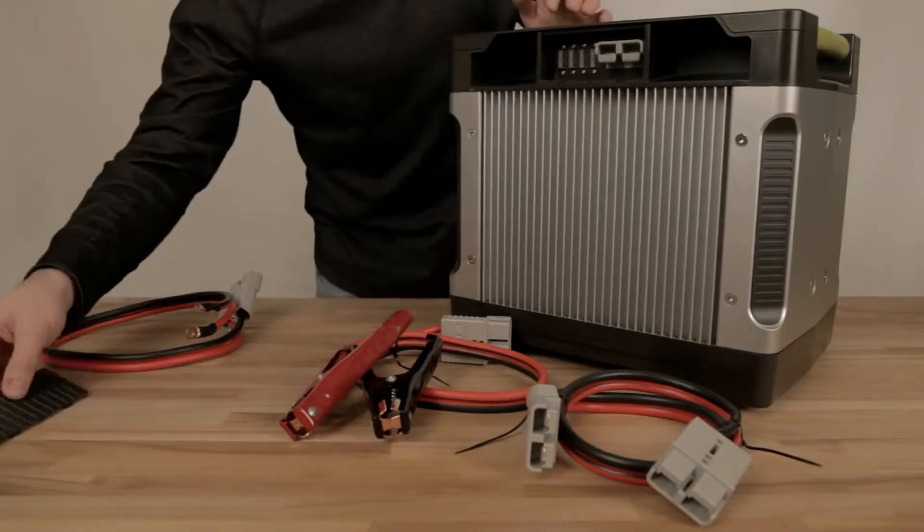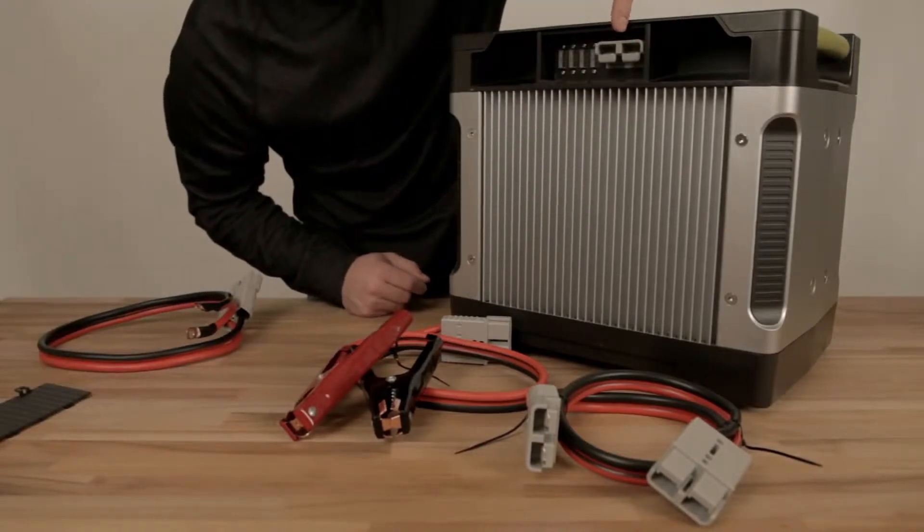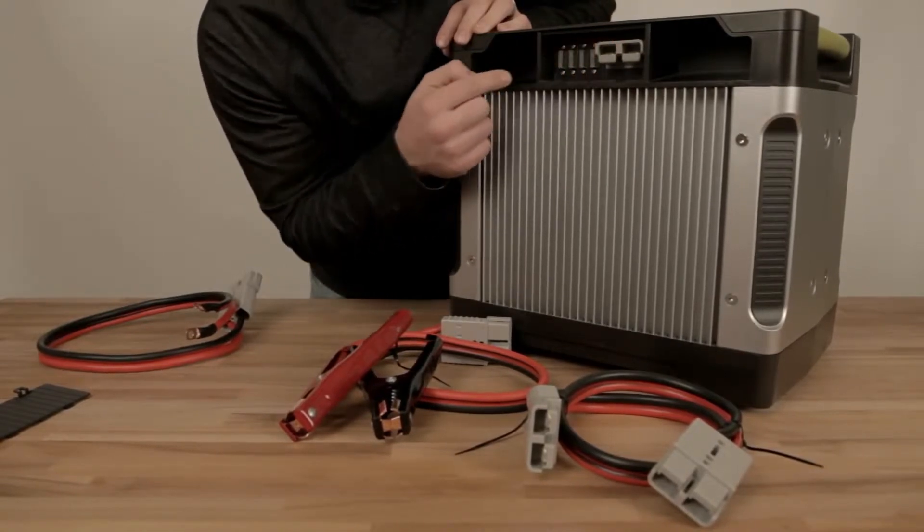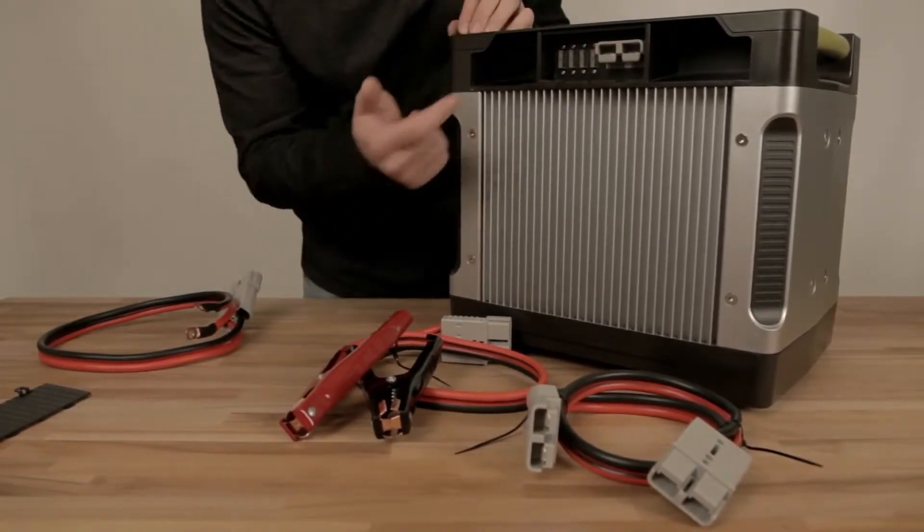Under this little hatch here, you've got a giant Anderson connection that goes straight to the battery, and you've got four fuses that all defend this Anderson connection. So you mess something up, no big deal — replace the fuses.